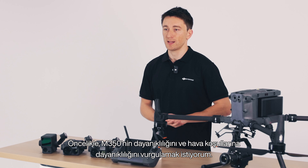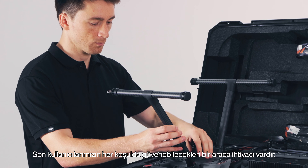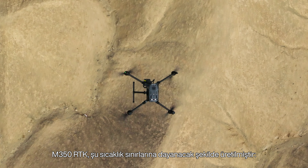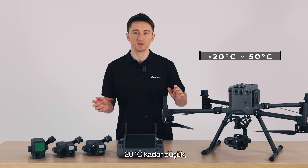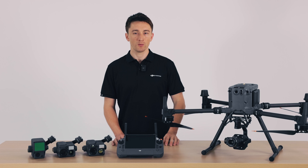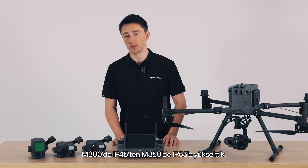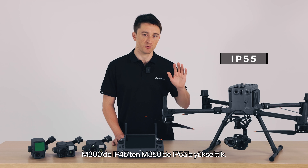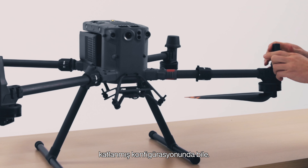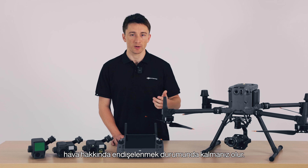Up first, I want to highlight the M350's durability and weather resistance. Our end users need a tool they can rely on in any condition. The M350 RTK is built to withstand temperatures as low as negative 20 degrees Celsius and as high as 50 degrees Celsius, or negative 4 to 122 Fahrenheit. We've upgraded its Ingress Protection Rating from IP45 on the M300 to IP55 on the M350. This means it's entirely rain and sandproof, even in its folded configuration. When you need to focus on the mission at hand,